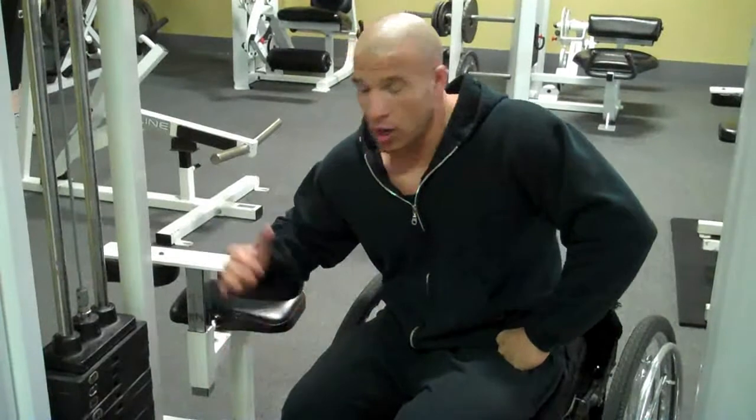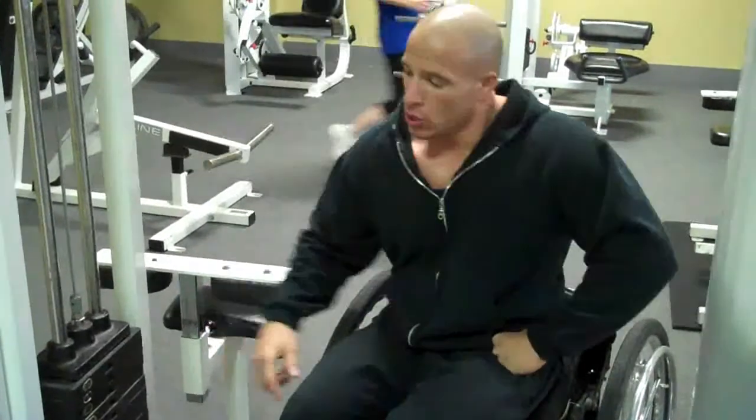Alright, today's back day and I'm going to start out with the lat pull down to the front. We're going to warm up with just a hundred pounds. I don't like doing cardio, and like I say in all my videos, I prefer to just warm up with more warm-up sets.